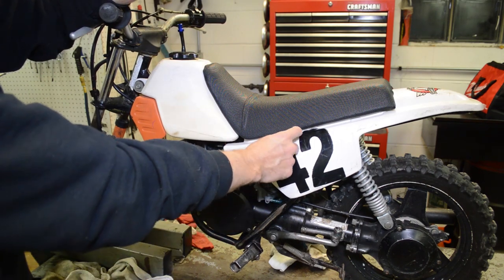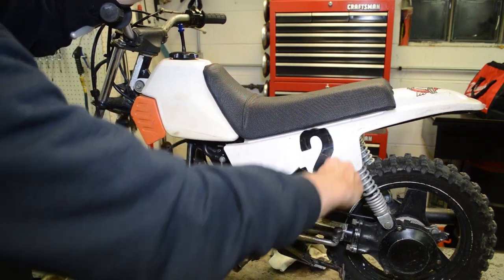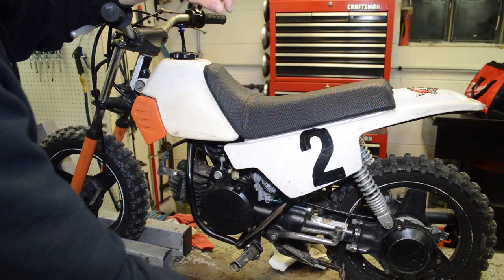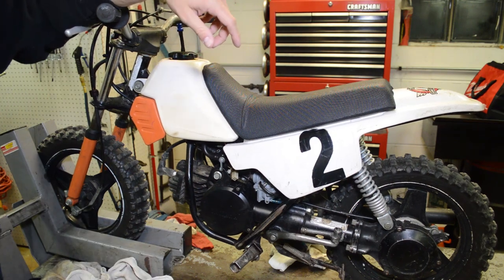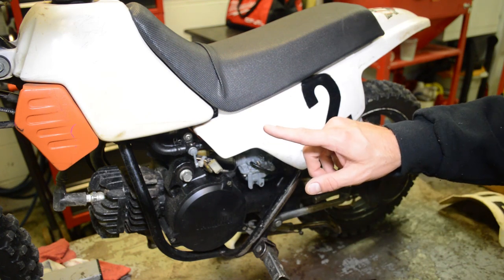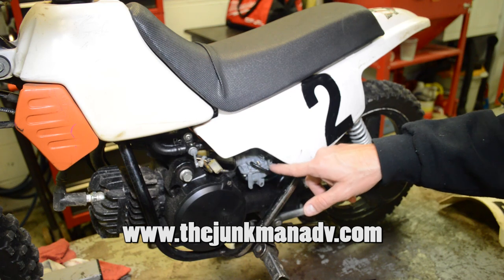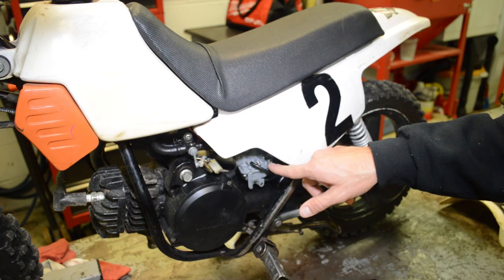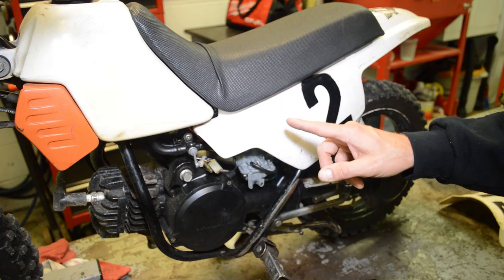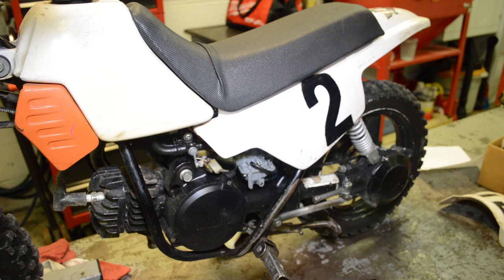I'm definitely going to get rid of these number 42 decals. Decals are cheap so I'll probably buy a whole new sticker set. Also, the Junkman has a YouTube channel and he just released a cool animated video on how a carburetor works — I'll link to that in the iCard. Go check that video out and subscribe to his channel; he's got a bunch of motorcycle repair and how-to videos.